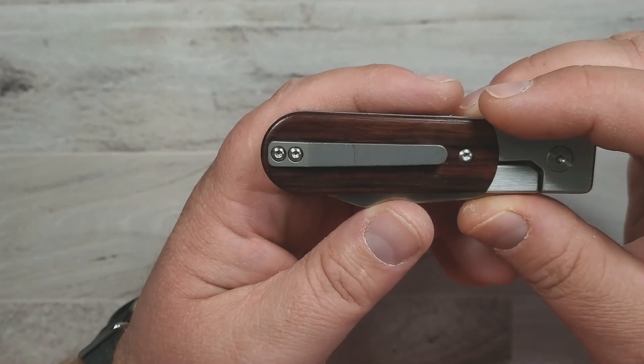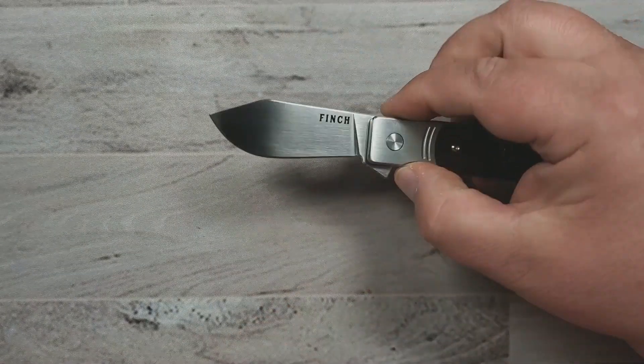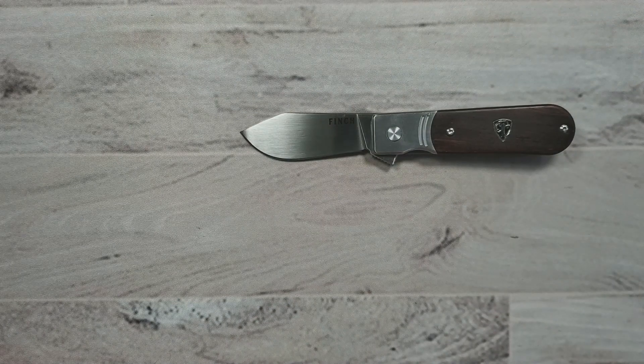I might've been a little harder than I should have been on it for price, but that's how it goes in the reviewing world. So there you go — the Finch Model 1929, excellent small EDC option.